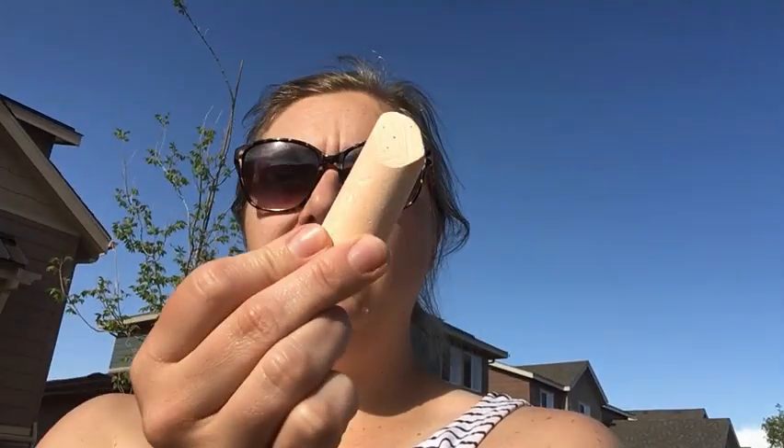Alright Kindergarteners, for our outside activity today we are going to create a hopscotch board using sidewalk chalk. All you need is one piece of sidewalk chalk and we're going to be drawing arrows to make our hopscotch board. The arrows are going to point in the direction that our feet need to be facing. Let me show you what that could look like.